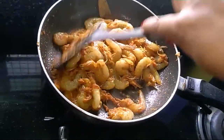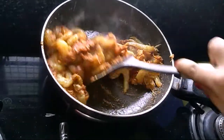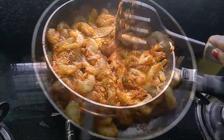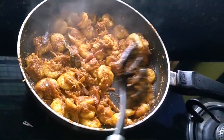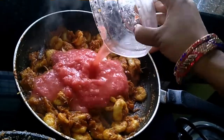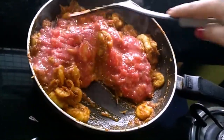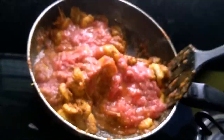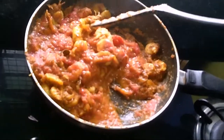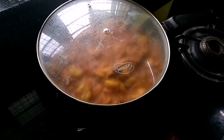Then I will add tomato puree. Look friends, the prawn looks very good. I am going to add tomato puree — these are big tomatoes. I will mix it and fry it for about 5-10 minutes until cooked, mixing the tomatoes together well. I will let it cook for 5-7 minutes until it is good.